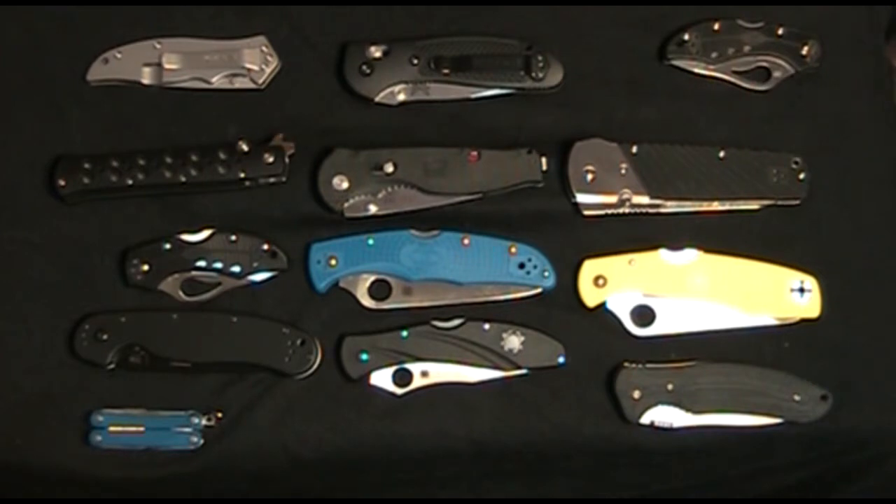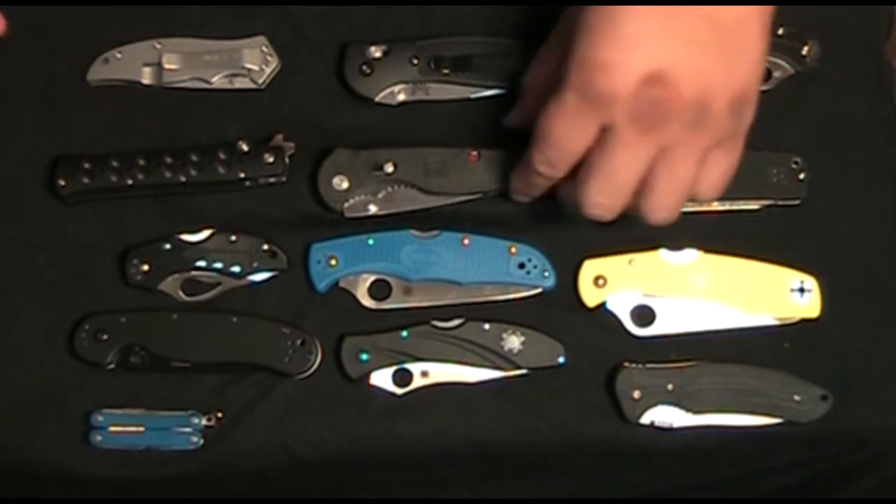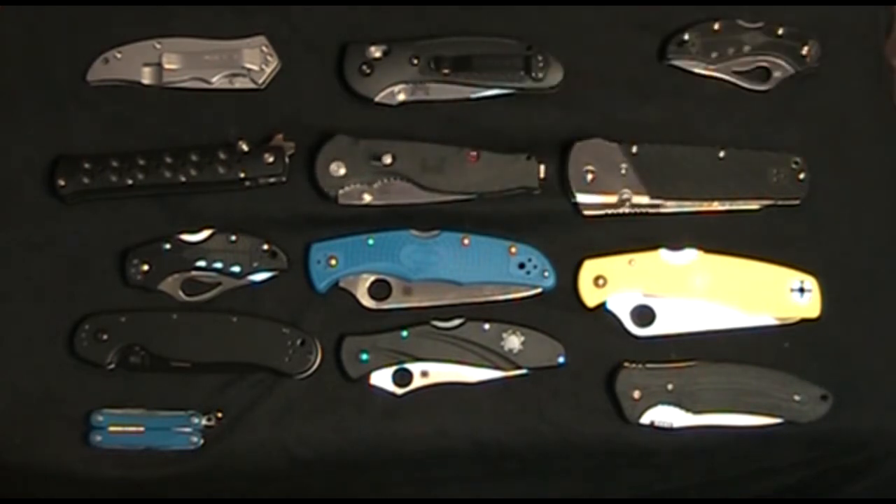A lot of them were negative, a lot of them were positive. But either way, I purchased them anyway because I got to see them in people's hands and how functional they are.